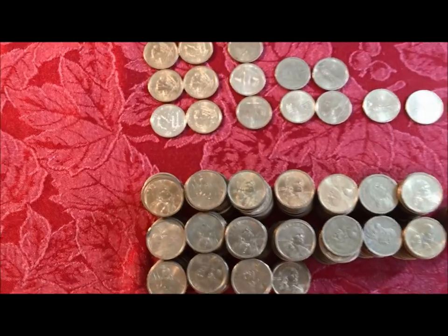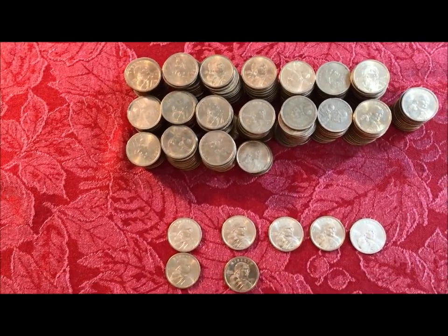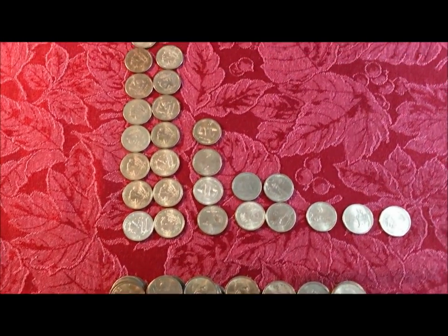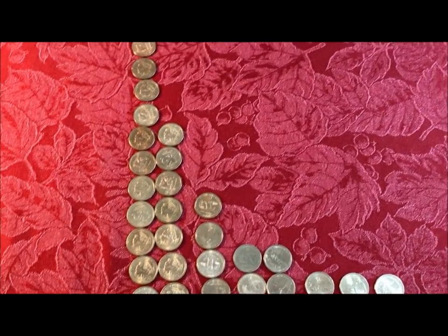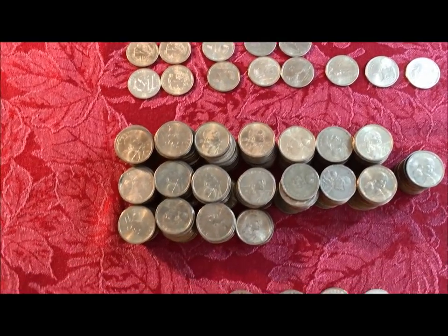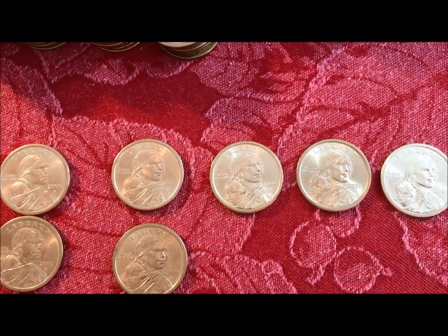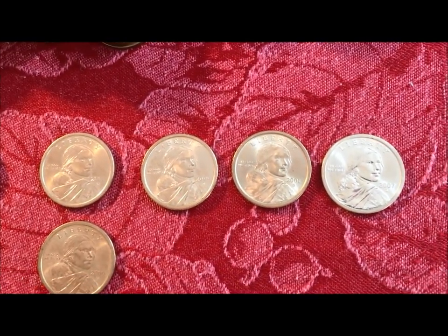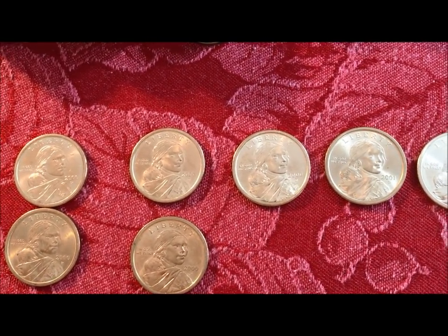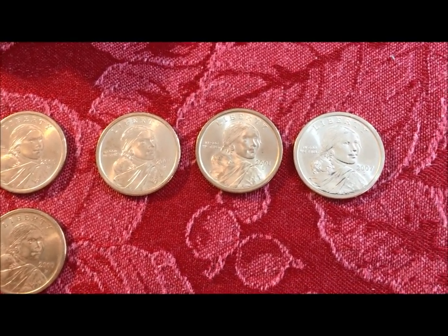We're going to get into some specific detail on errors and varieties — basically a list with photos — so there's going to be a follow-on video that gives you a lot more depth on the history of the coins and also the list with errors and photos. We had the Susan B's and what we found there. We didn't score in this section but we did get a few keepers. Hopefully you find this interesting. Until the next section, JB signing off.